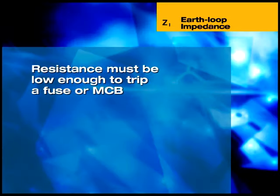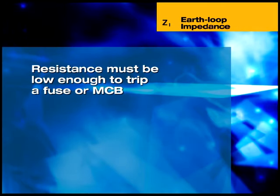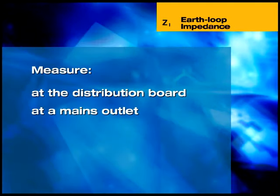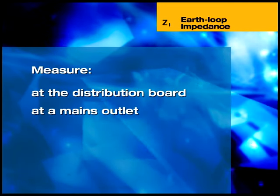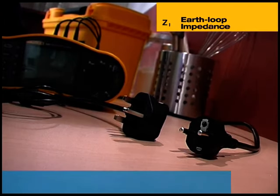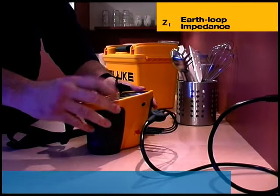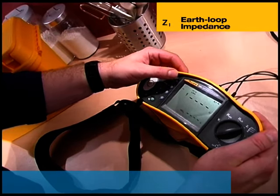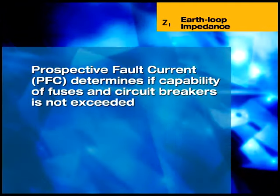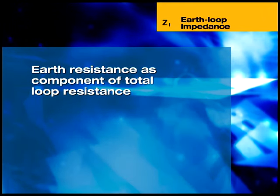The earth loop impedance test measures the resistance of the path a fault current would take. The resistance must be low enough to allow sufficient current to flow to trip a circuit protection device, such as a fuse or a miniature circuit breaker. This test can be carried out at the distribution board using three separate test leads, or at a mains outlet using the lead fitted with a mains plug supplied with the instrument. The basic loop impedance test measures between line and protective earth and displays the loop impedance in ohms. Measurements should be taken on all outlets of the circuit. It is also possible to measure the prospective fault current, designated PFC, which appears in the lower part of the display. Determining the prospective fault current is important to ensure that the capability of fuses and over-current circuit breakers is not exceeded. The 1650 also measures the earth resistance component of the total loop resistance.